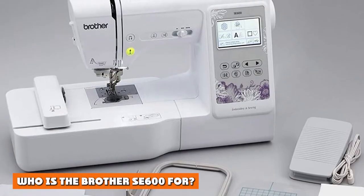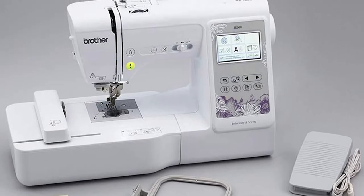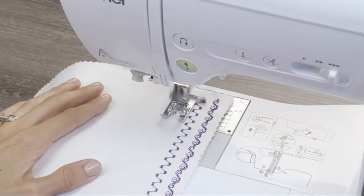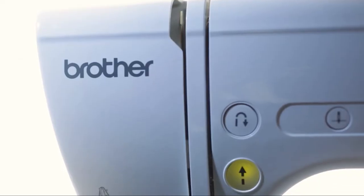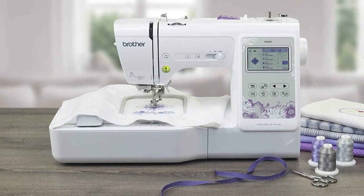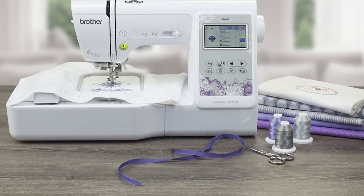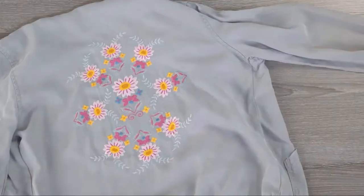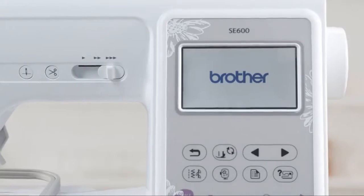The Brother SS600 is a mass-market sewing and embroidery combo machine built for users who want the flexibility of a machine that can both sew and embroider without compromising on quality. While the machine is great value, there are some drawbacks. First, the machine is not built for speed — it has a maximum sewing speed of just 710 stitches per minute, which is on the slower end for sewing machines.